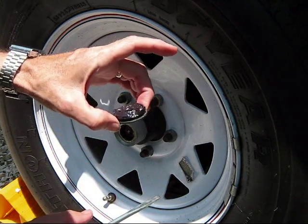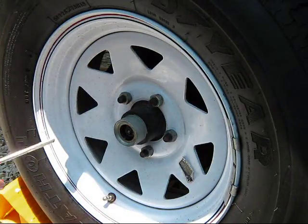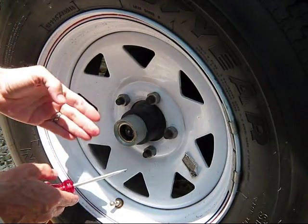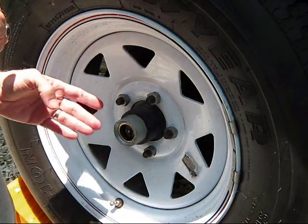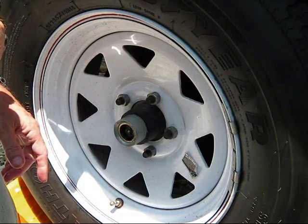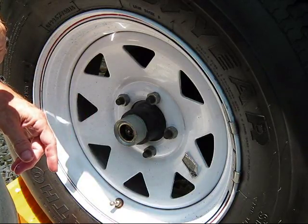You can see there's already some grease in there, and it probably looks kind of watery. Over time grease loses its viscosity, along with picking up micro particles of dirt, metal fragments, and things like that. It doesn't last forever, so that's one of the reasons why you want to refresh your grease.